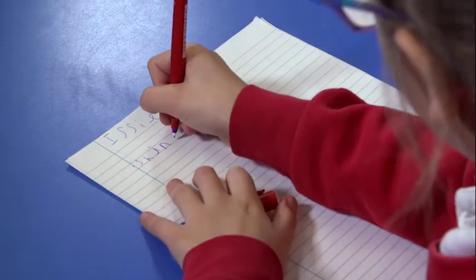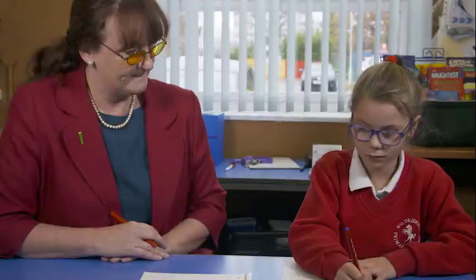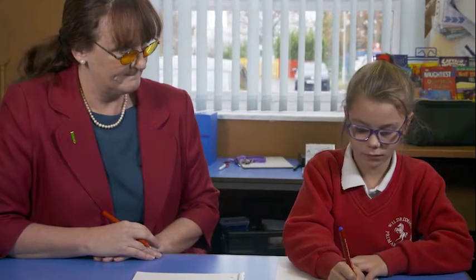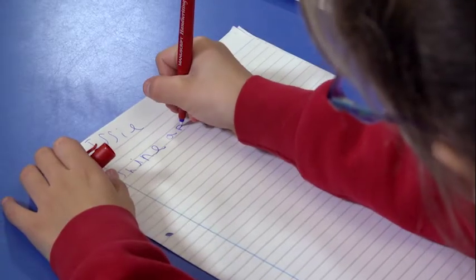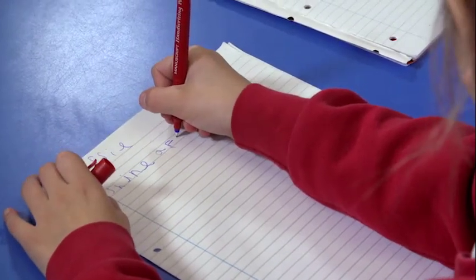For dyslexic learners, producing neat, even-sized handwriting can be difficult. The instruction to stay on the line can be hard to execute because the brain isn't giving a clear signal as to where the line is. Particularly for children who have visual perceptual difficulties, sometimes it's very difficult for them to see that handwriting has to be all of the same size.